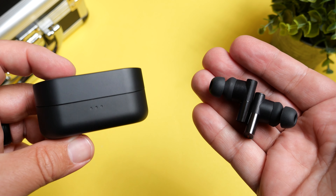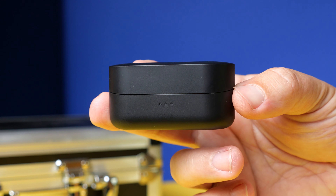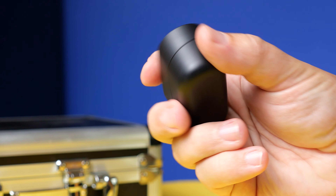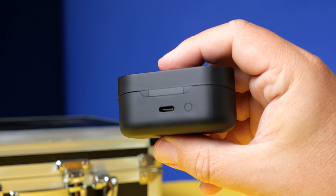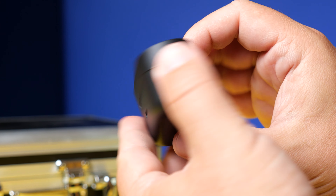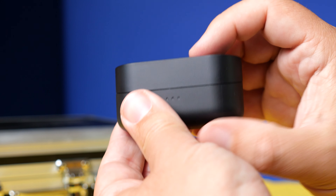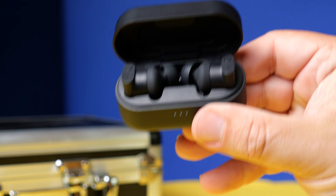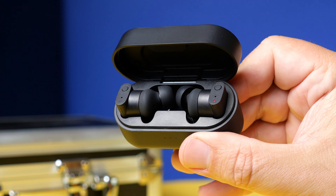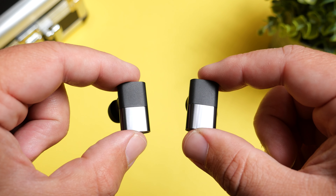Moving over to the earbuds and the case itself — the case is fairly small. It definitely feels solid and has good weight to it. On the back, you can see the USB-C input and your pairing button. Around on the front, you have three indicator lights so you can gauge how much battery life is left on the case. When you pop open the lid and pull out the earbuds, just like the Status Between Pros, you'll immediately notice the unique design of the earbuds — it just has this rectangle look on the outside instead of your normal stems.